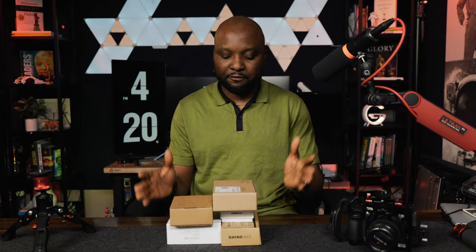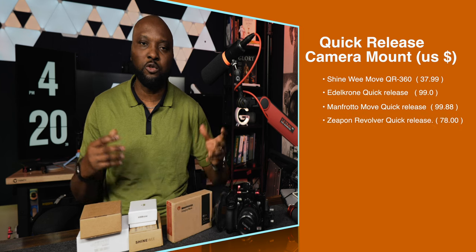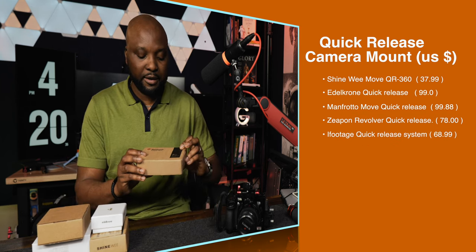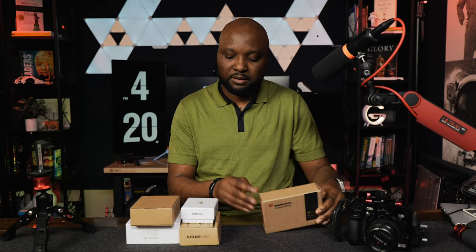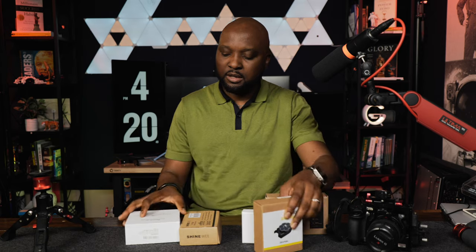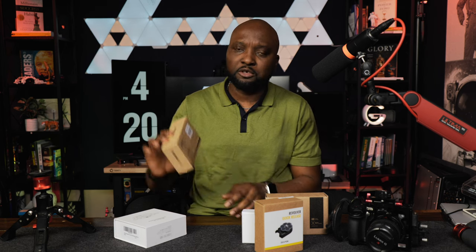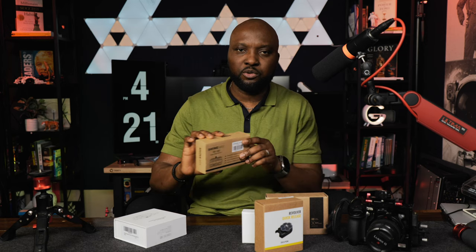So guys, today I have five different quick release plates that I'm going to be showing you. You're going to be amazed how far technology has gone when it comes to making life easy. Starting from right here: I have the Manfrotto Move quick release plate, the Edelkrome quick release plate, the Zipon Revolver quick release, the iFootage quick release, and the last one — which I believe is the cheapest — is the Shinewei QR 360 quick release plate. We're going to look at all of these today.